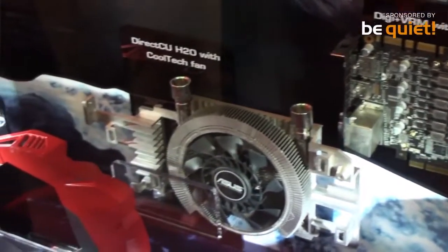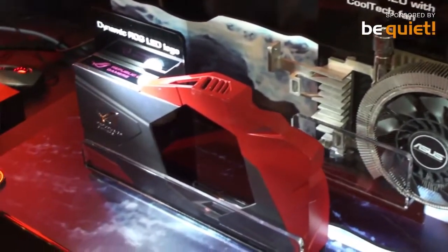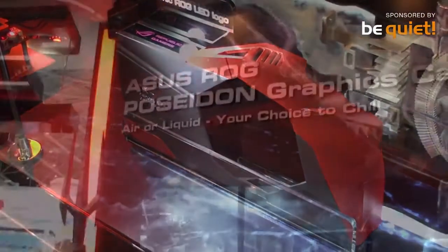Hello, everybody. This is Sherry. I'm in charge of VGA product. I'm now introducing you the new ROG series VGA called Poseidon. And the key feature here, you can see that air or liquid — your choice to chill.